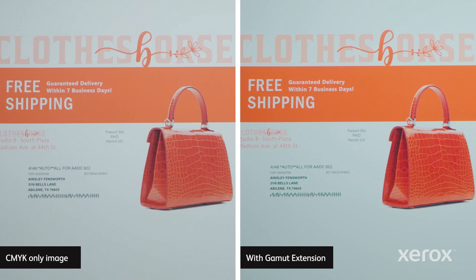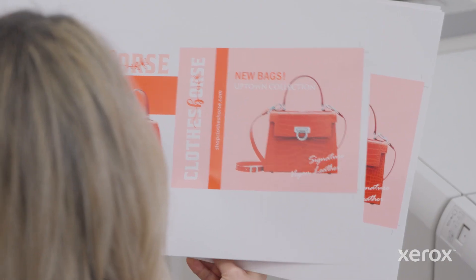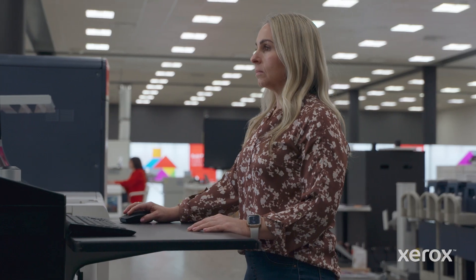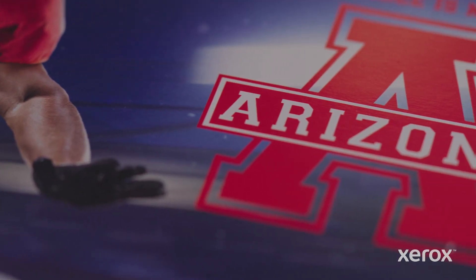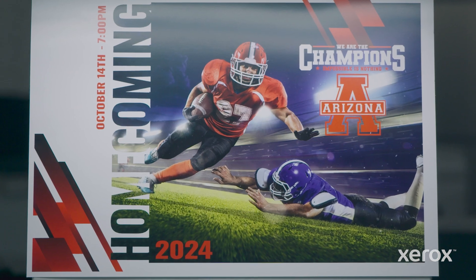Gamut extension lets you unlock more vibrant, detailed, true-to-life images and hit more spot colors more accurately — all without spending hours in design. Amplifying your prints with fluorescent pink gamut extension is one-two-three easy.